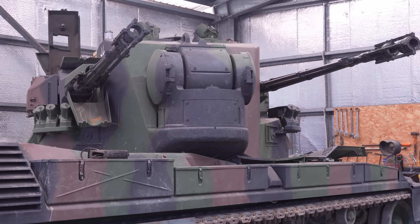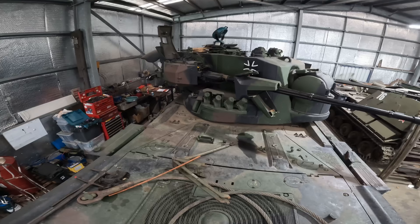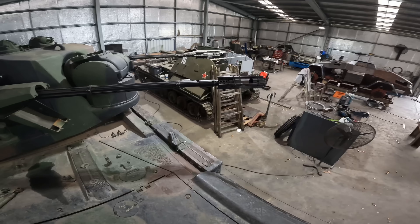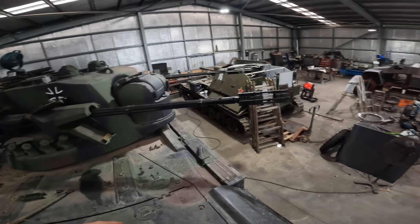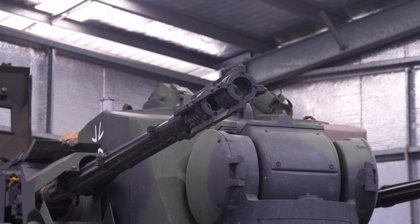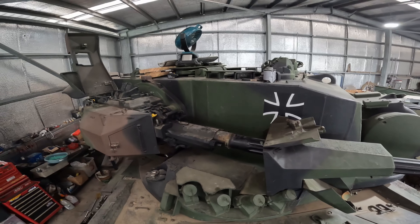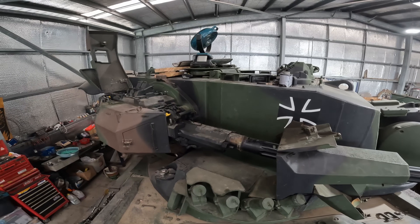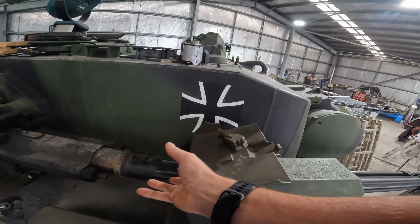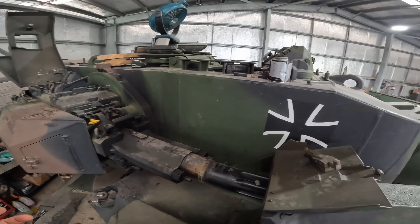Then there's the Gaffard. It developed a coolant leak that requires the engine pack to be taken out, and while we're at it we're going to do a whole bunch of preventative maintenance you can only do when the engine's out. I cannot get the guns to elevate, and in order to get the engine pack out I've got to have the barrel out of the way, so there's some issue with the elevation mechanism that's got to be fixed, or I've got to work out how to remove the barrel so we can lift the pack.